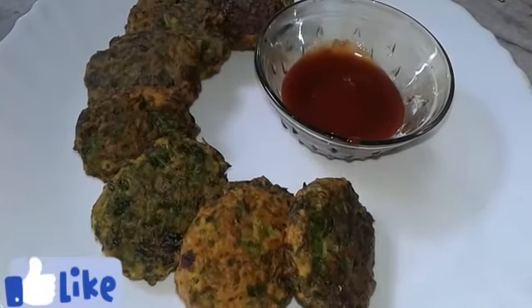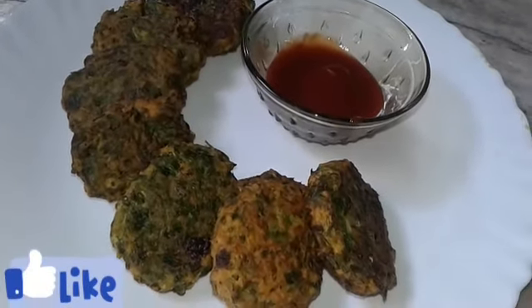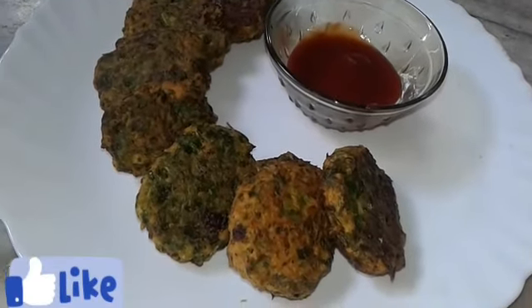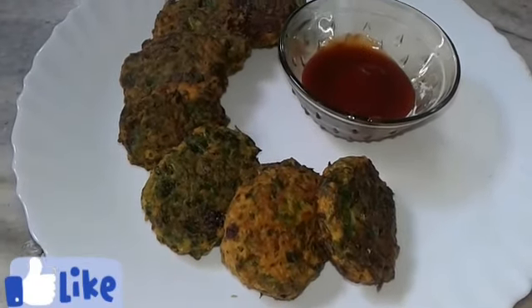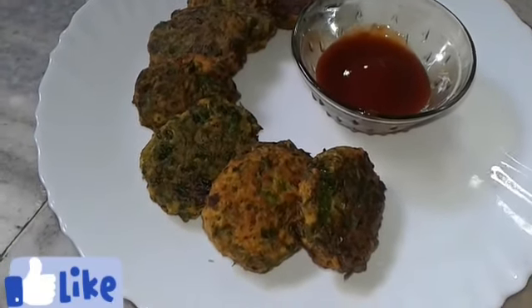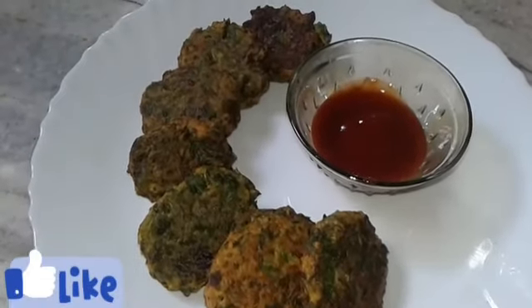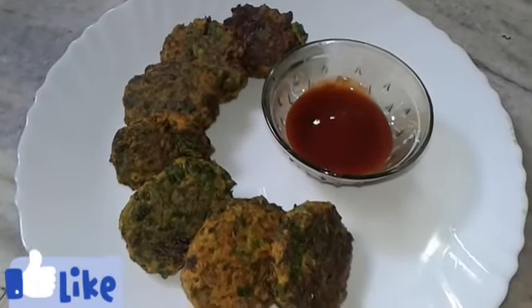The spinach cutlets are ready now — take them out. Friends, serve these delicious spinach cutlets hot with tomato ketchup. Do try this recipe at home and enjoy them with ketchup or any dip. Subscribe to my channel and click on the bell icon for more updates. See you next time.